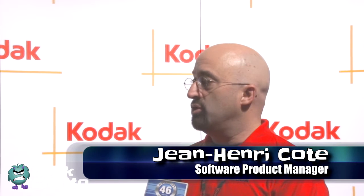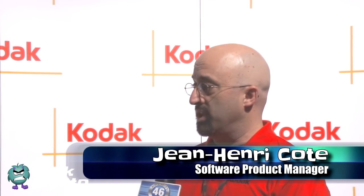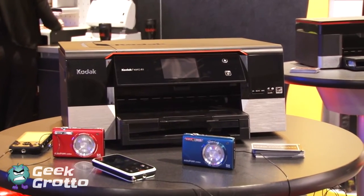We launched our new HERO printers in September of 2011, and this is a whole new line of printers for us. It's the first time we've had printers that are actually able to be connected directly to the Internet, and that lets users print directly to them using Google Cloud Print and our new Kodak email print service.